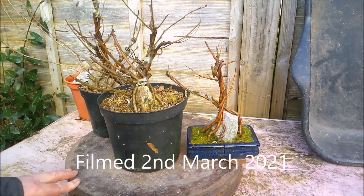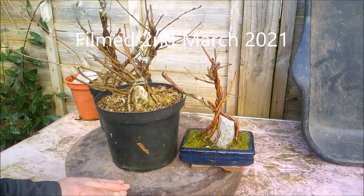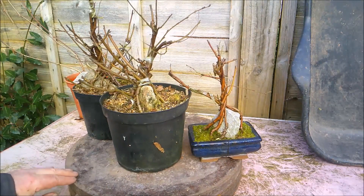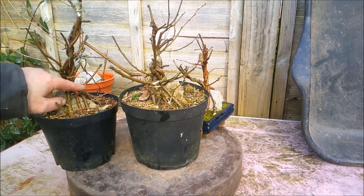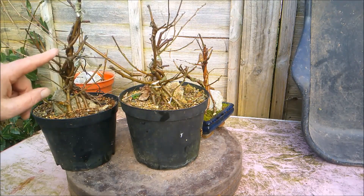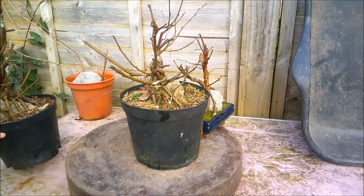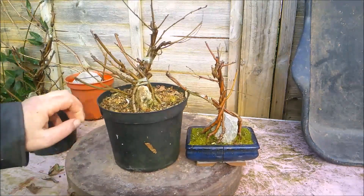Hello everybody. It's time I did a bit of spring tidying up on these birch no-wire fusion root-over-rock projects, mainly for the reason I'm going to show you in a second. I'm going to start with these two — we've had a bit of dieback over winter on a couple of trees, particularly on this one, not so much on this one. Let's start by having a look at this one here first.